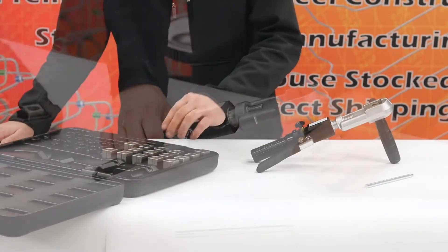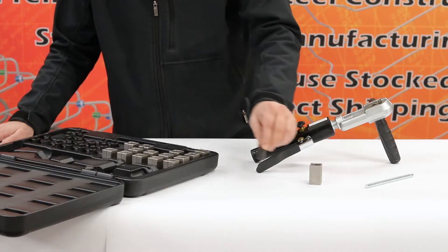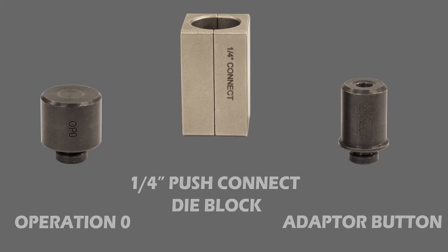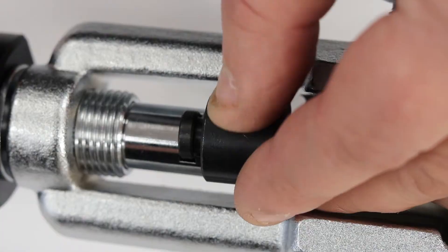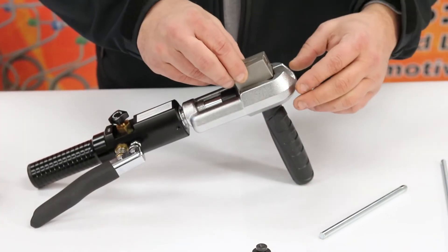Following the assembly of the tool, remove the correct size die block and adapter buttons. For this demonstration, we'll be using the quarter inch push connect die block, quarter inch adapter button, and the operation zero adapter button. Begin by placing the operation zero adapter button inside of the hydraulic cylinder head, followed by the quarter inch push connect die block inside the die clamp.